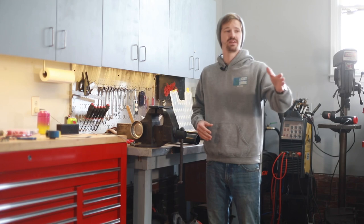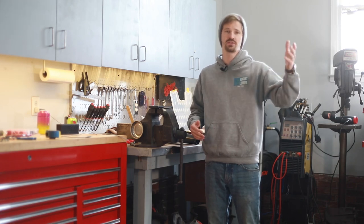Alright guys, it's the next day, our clear coat has dried overnight, and let's check out how this thing turned out.